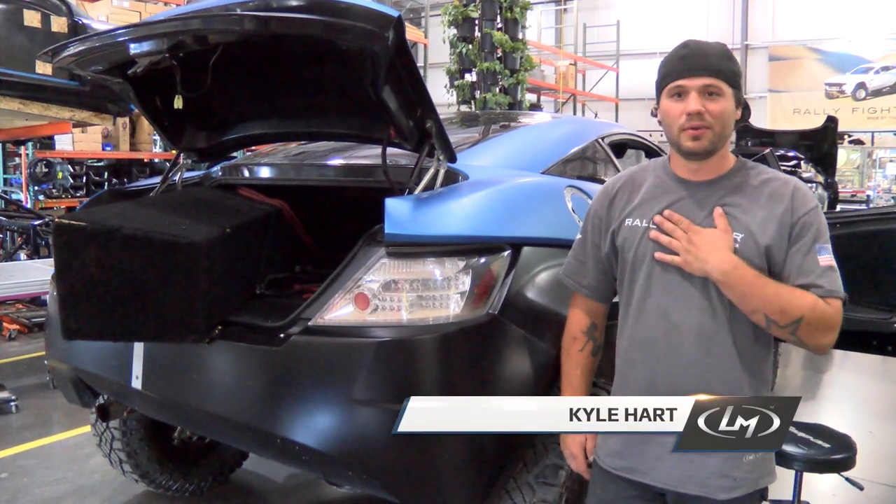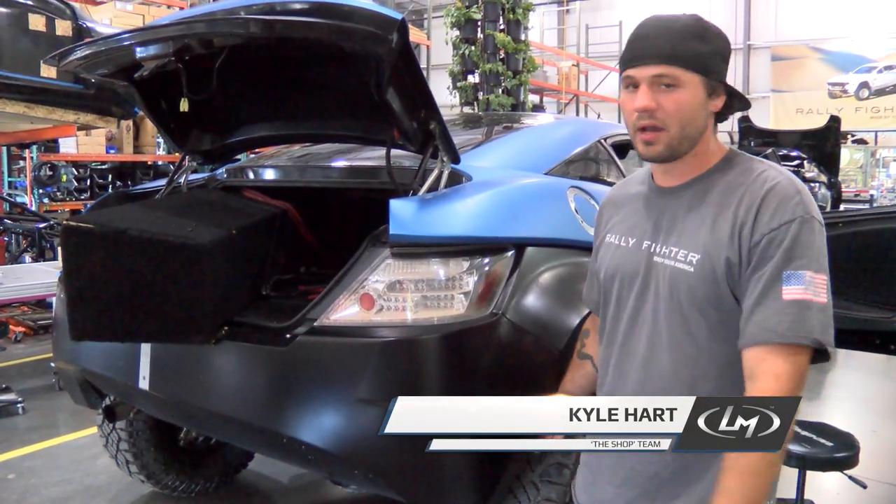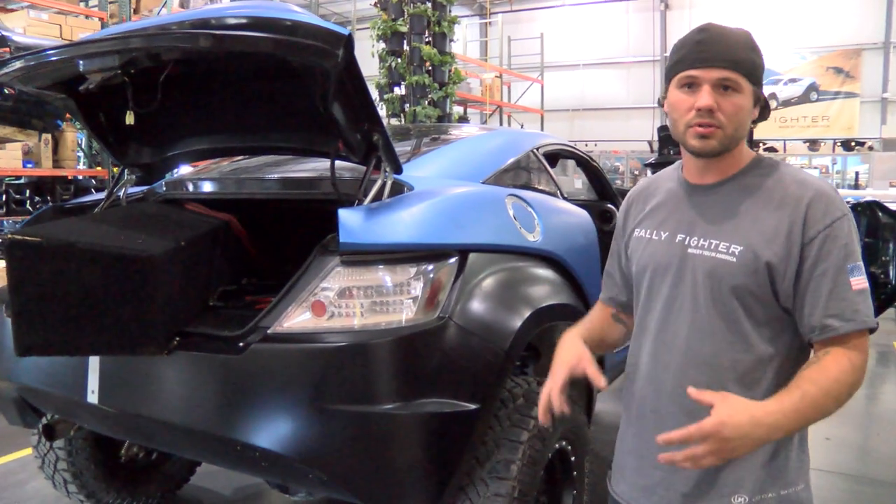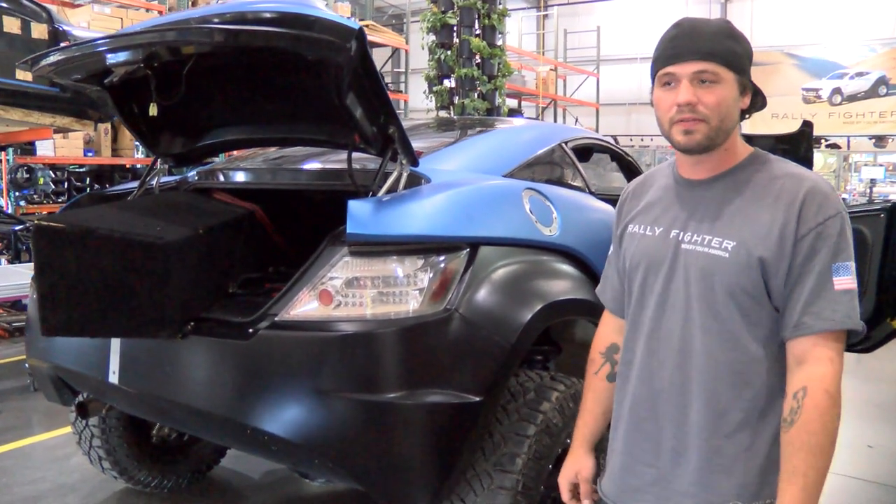Hey, what's going on guys, my name is Kyle, I'm here with Local Motors. We're working on the connected car project with IBM and wiring up some Galileo boards for our show that we've got coming up at the Phoenician in Vegas here soon.